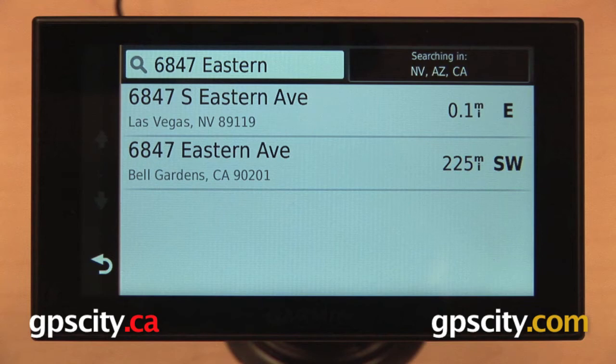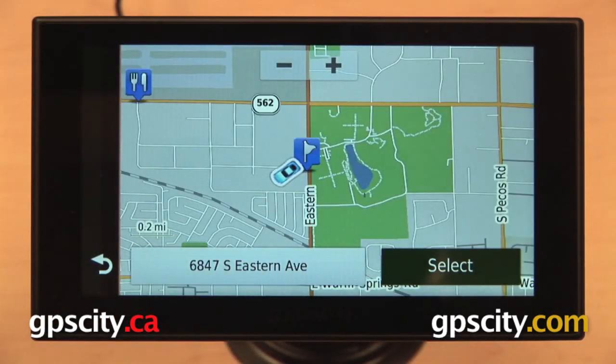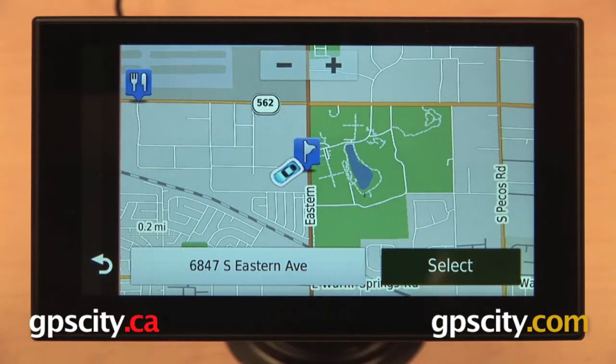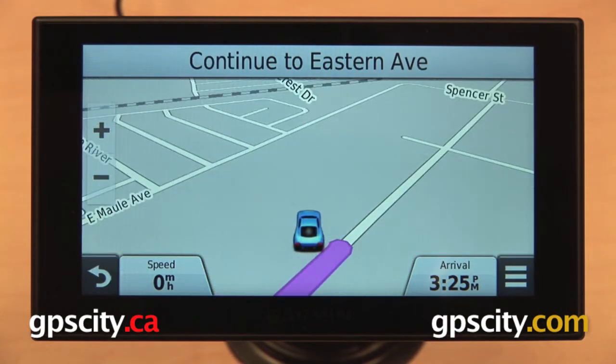So if yours has a North, East, South, or West in the street name, you don't have to put that in — it's automatically going to search for it. Our address is the first one here, so we'll select that. We can confirm it on our map screen, hit select, and then it's automatically going to begin a route to our home location.